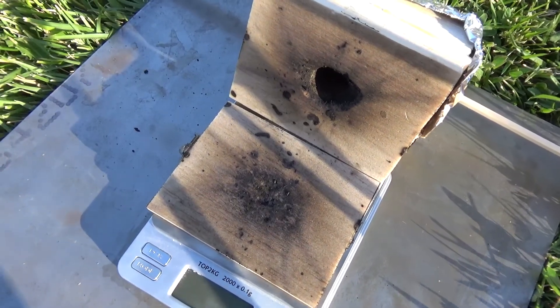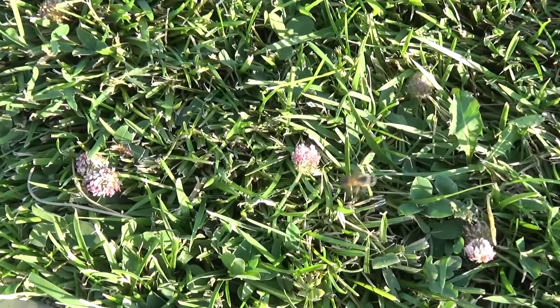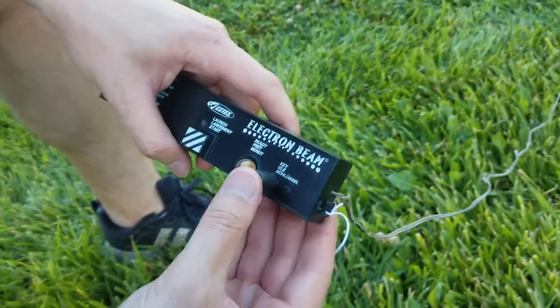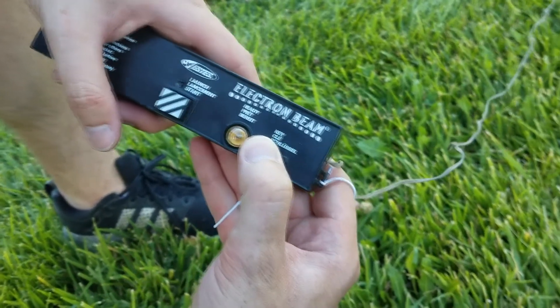Alright, let's move on to the homemade engines now. Test one on the homemade engine — we have a brand new wiener on the spit. We should be good. I'm hoping it actually works.